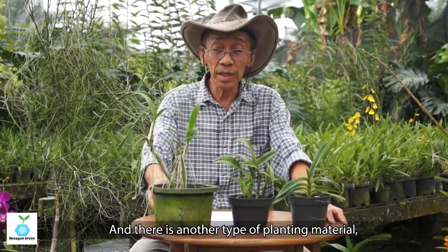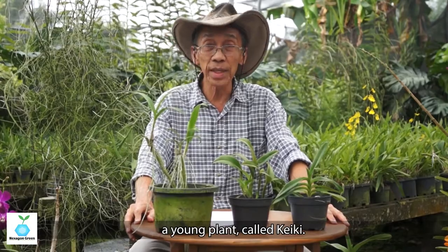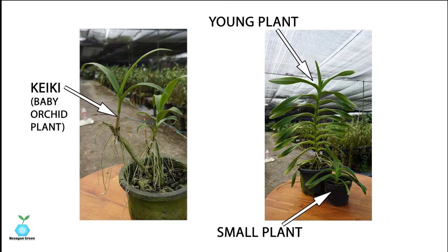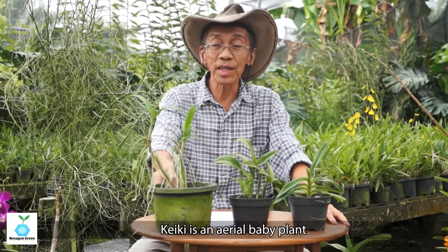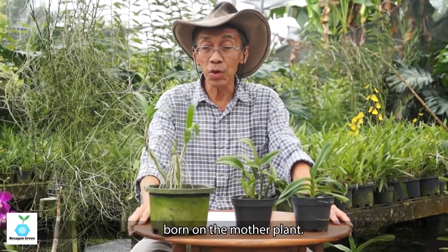There's another type of planting material for young plants called kiki. The kiki is actually baby plants born on the mother plant.